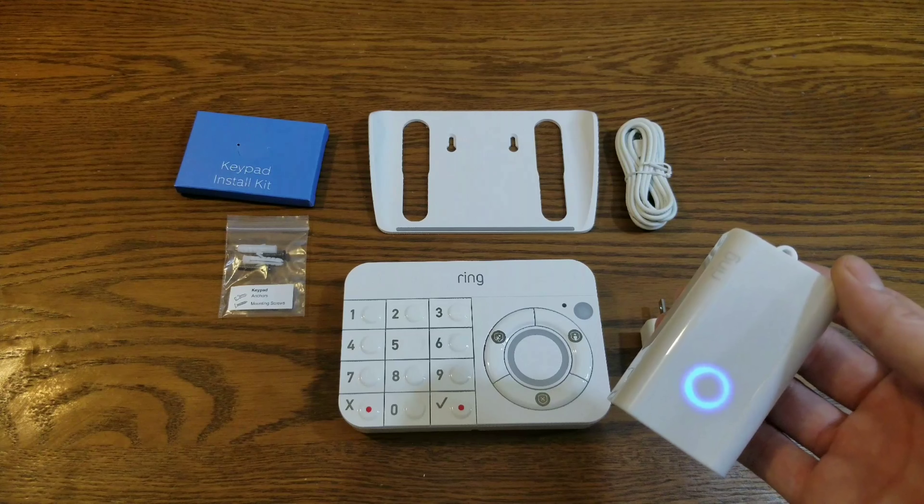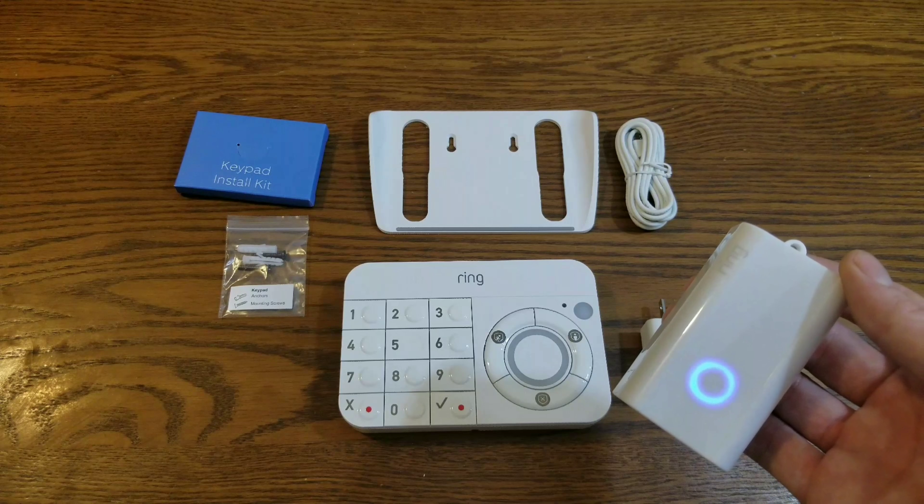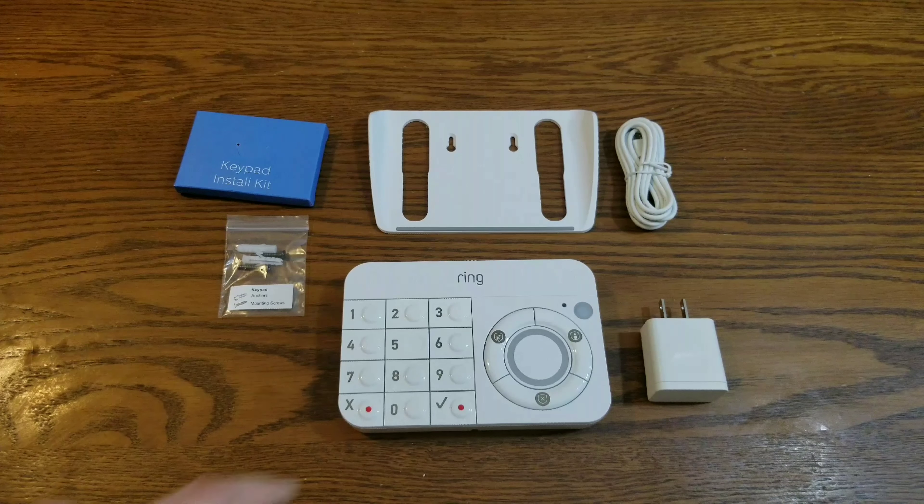If you're having a problem with range, you can purchase the $25 Wi-Fi extender that will extend it 250 feet. They claim it has three different modes of security for when you're home, away, and more.